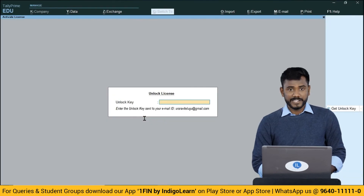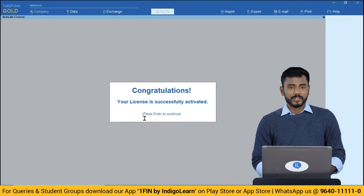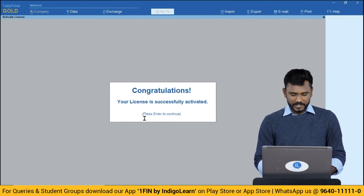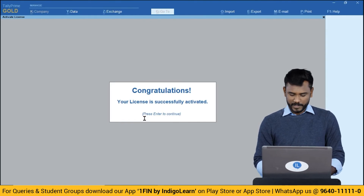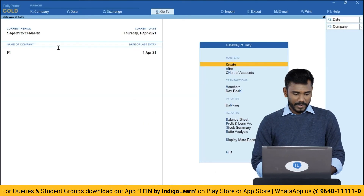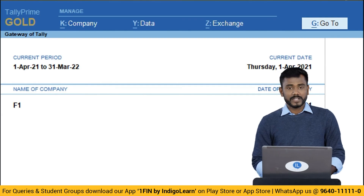Copy the unlock key and paste it into the Tally Prime application to activate your license. You can see the congratulations message — your license is successfully activated. The status has now changed from Tally Education to Tally Prime Gold. This is how you activate a license for your practicals.